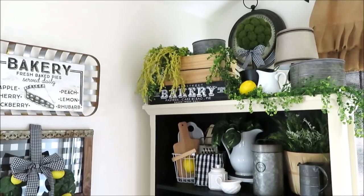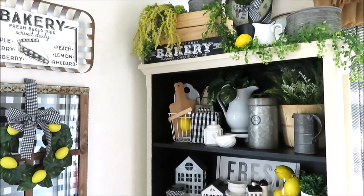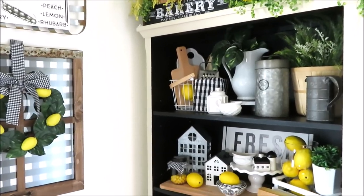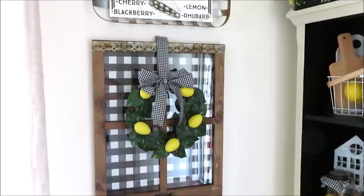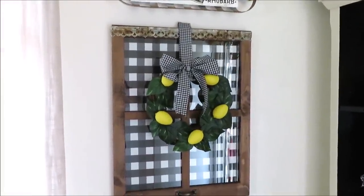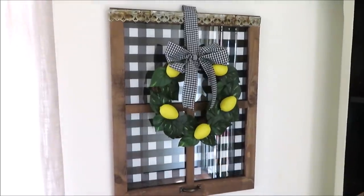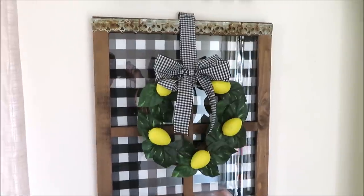We'll start off here in my kitchen where I decorated my little hutch in a black and white and lemon theme. For those of you that saw my Valentine and Christmas tour, you'll recognize this picture frame — I always switch out the fabric in it instead of photos. And that's the little wreath I just recently DIY'd.